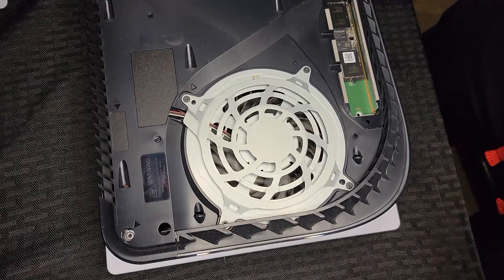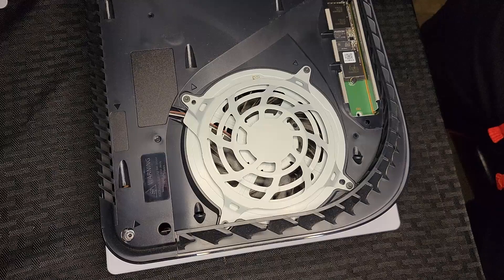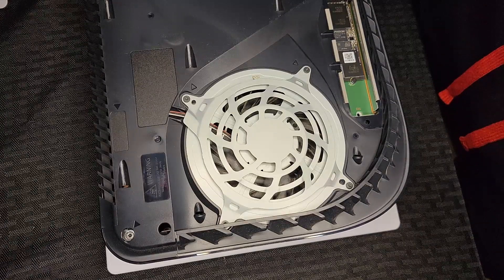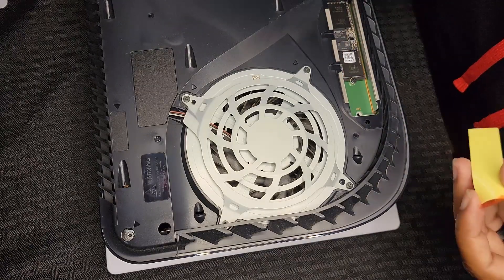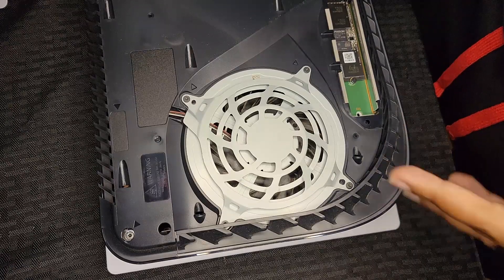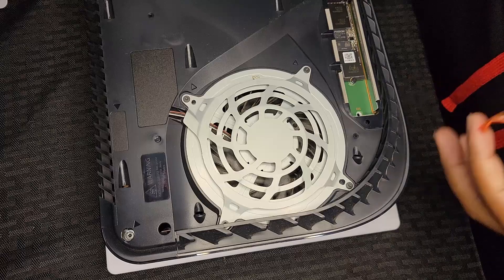Screw it in — and remember, anytime you mess with devices like this, peripherals, extra storage, whatever, never tighten your screw too much. Also, a really important part: make sure you have a heat sink. A heat sink spreads out the heat and keeps the M.2 cool. If it overheats, your speeds start fluctuating and you could potentially burn out the M.2.